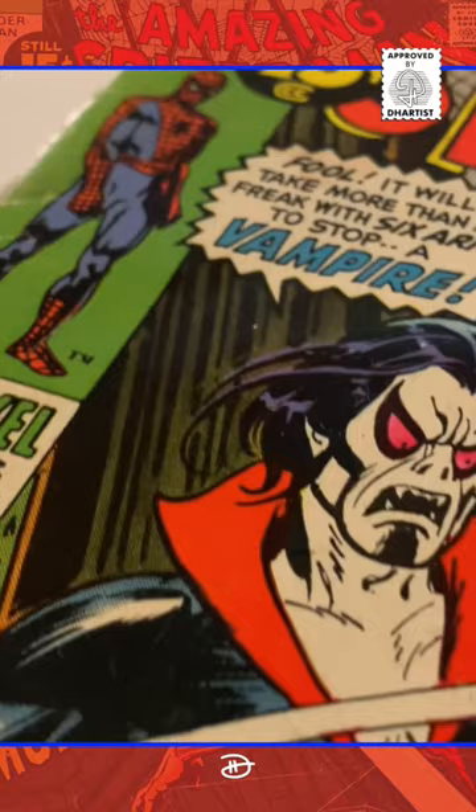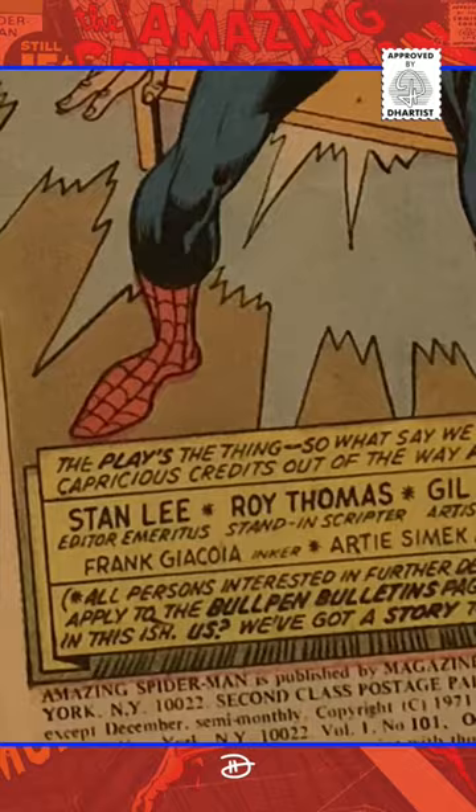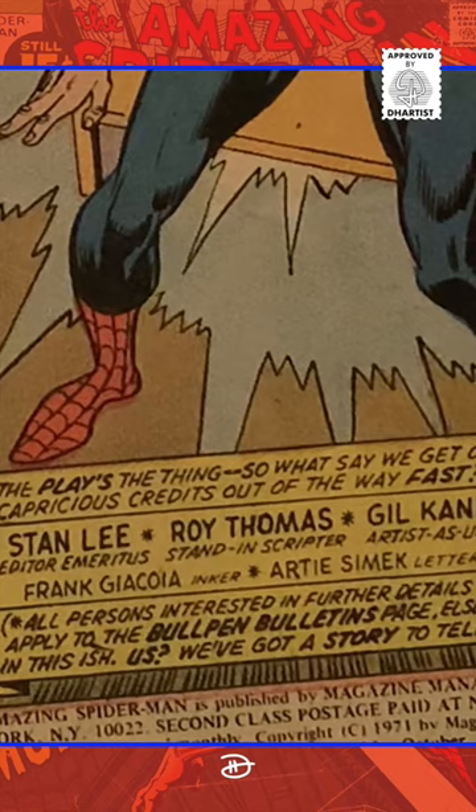The comic was published in October of 1971, and features cover art by John Romita and Gil Kane. It was written by Roy Thomas, featuring art by Gil Kane and Frank Giacomoa, with lettering by Artie Simic.